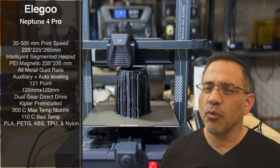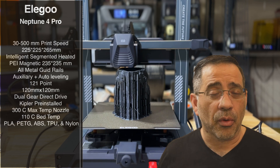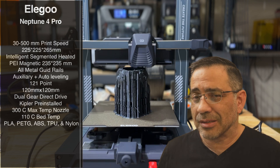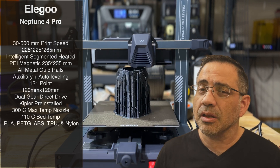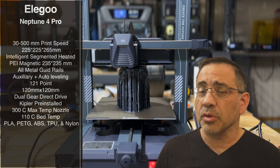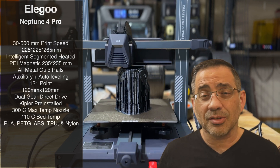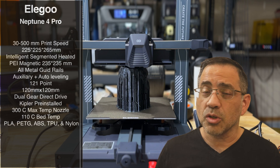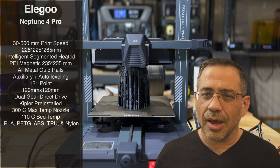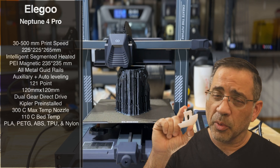The Elegoo Neptune 4 Pro can print anywhere from 30 to 500 millimeters per second. That is something I found surprising, especially because this printer is a bedslinger still. This is not what you see from Creality with the K1, or from Qidi, or the printer that revolutionized it all — the Bambu — which is a totally different style and type of printing. With its size and design, this printer is able to print at really good quality at speeds I would have never expected from a printer like this.